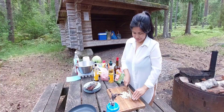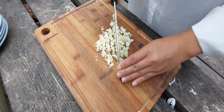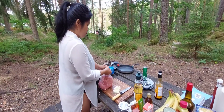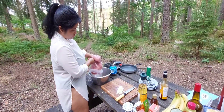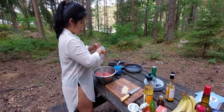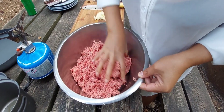We cannot do bonfires here because in our region, and most of Sweden's regions, it is forbidden to light a fire in the forest or on the ground. So we are using this storm kitchen so that it will be safe for everyone and won't be illegal. Of course — longganisa! What is longganisa?